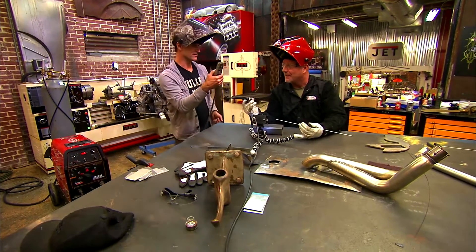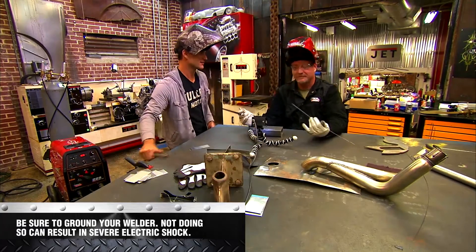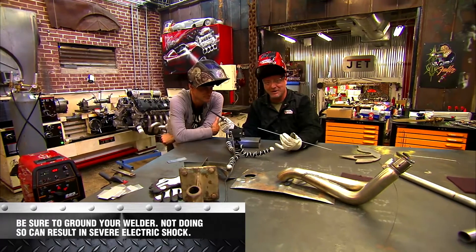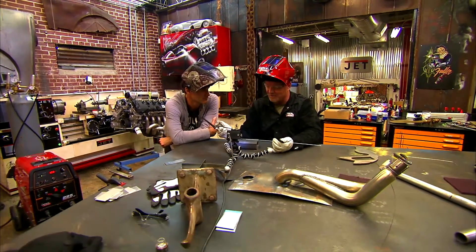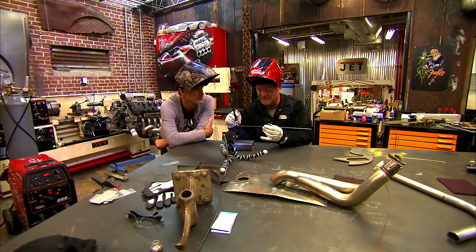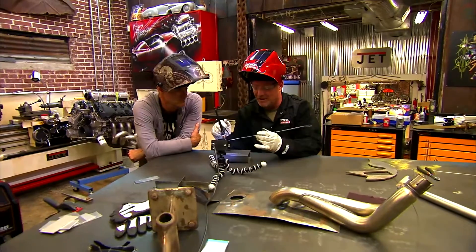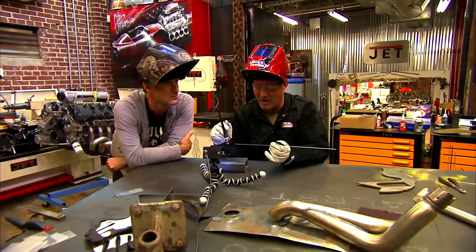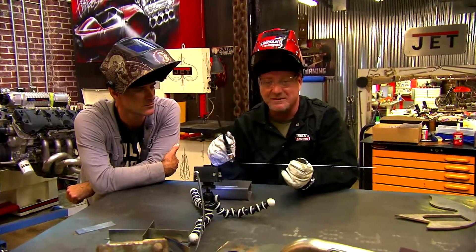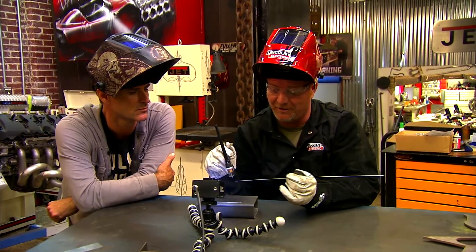I did forget one thing — don't forget to hook up your ground clamp, that'll shock you. I've got a 3/32 tungsten, which is good for about 200 amps — twice as much as what we're going to be using. The biggest thing about making these TIG welds is we want to keep this tungsten as close as we can to the metal. We're going to move consistently across, dip consistently, and still have room to dip that filler metal under there.